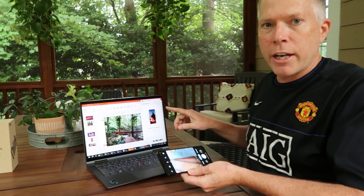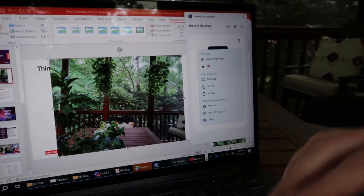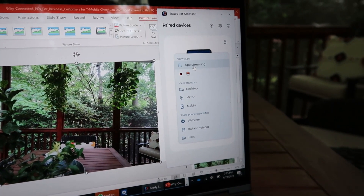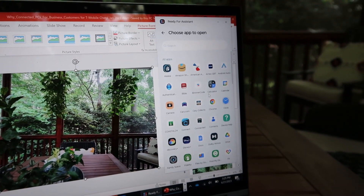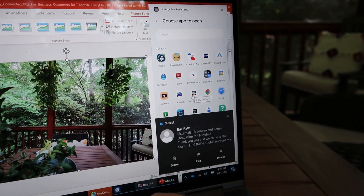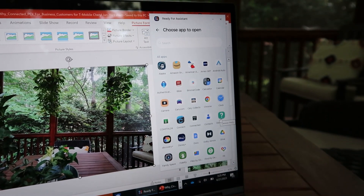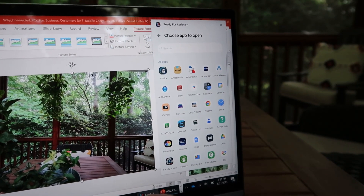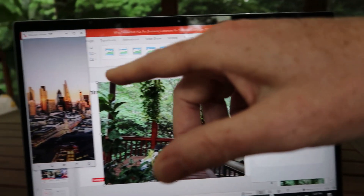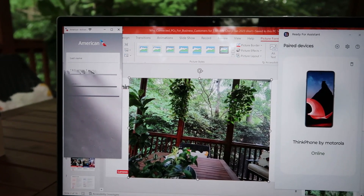Another feature: you bring up the Ready For app on your laptop, hover over the connected phone, and it automatically pairs as soon as you get close. You can do app streaming onto your laptop — all the apps on my phone now appear as apps available on my laptop. So I could run the American Airlines app right on my PC even though it's actually being run from my phone.